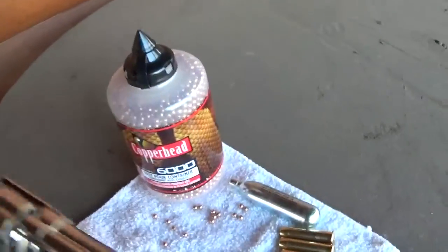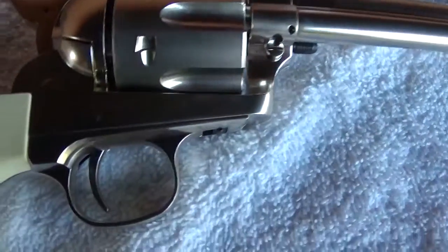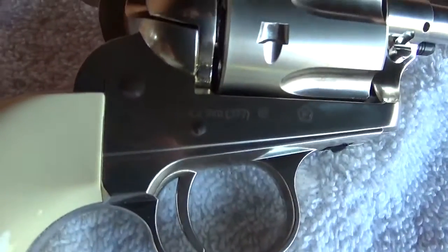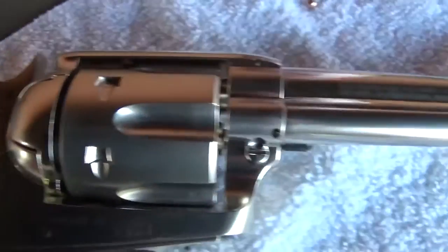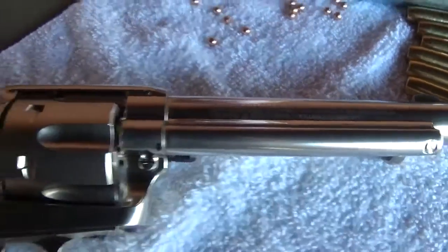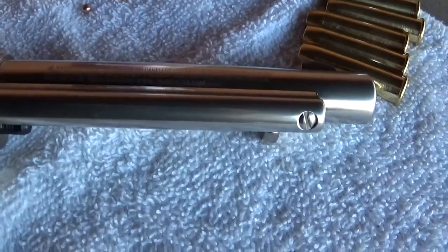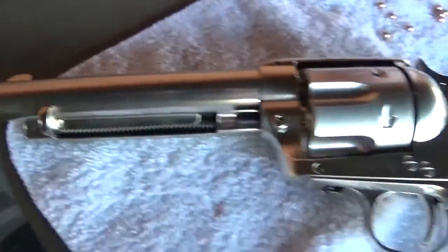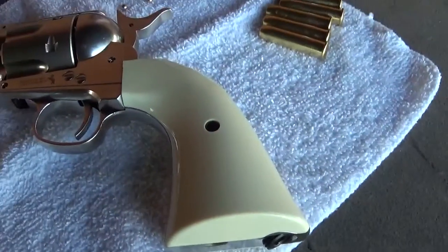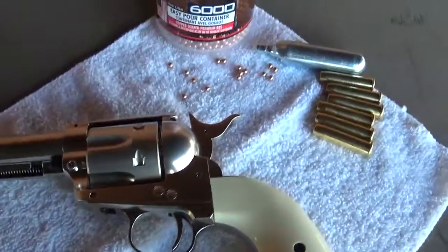So I thought we might take a look at it a little bit. This is actually a BB pistol made by Umarex, and it's a spittin' image of a Colt Single Action Army. So let's take a good look at it.